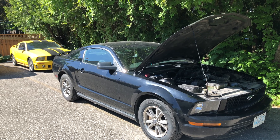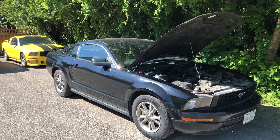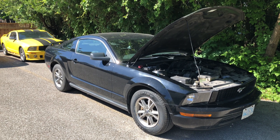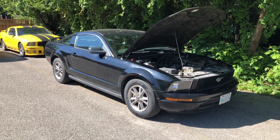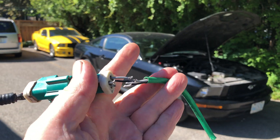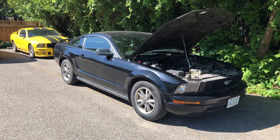The whole thing started with an O2 sensor code on the black car — it said bank one, driver's side. When I replaced that it didn't work, so on closer inspection I looked at bank two on the passenger side, and the wire going to the actual sensor was broken right off.